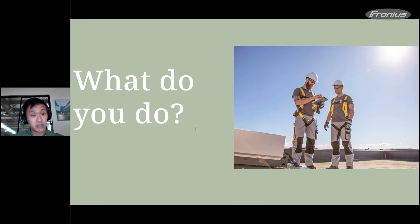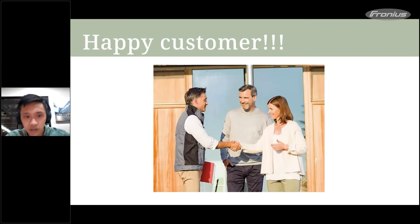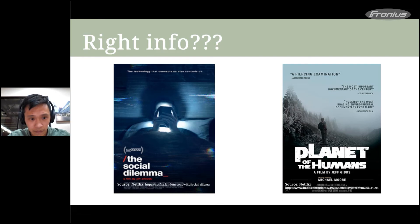The common answers are: ask the manufacturer, or Google it. The manufacturer gives you the information, you pass it to the end user, and the job is done. But the question is: are we actually getting the right information? I'd recommend looking at documentaries like 'The Social Dilemma' on Netflix — it's very interesting regarding how information gets to you.